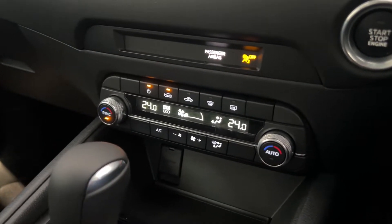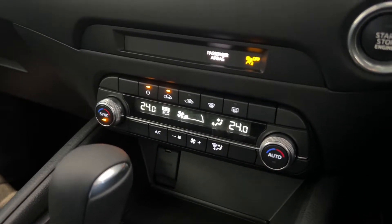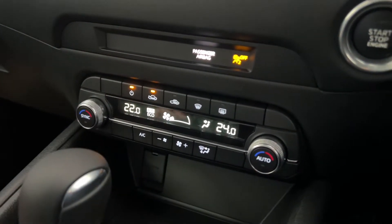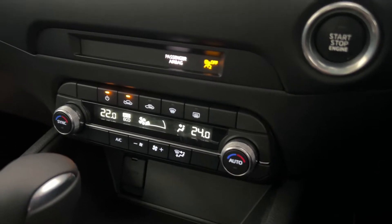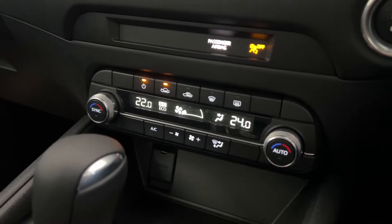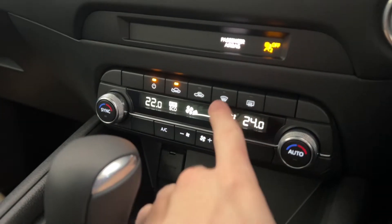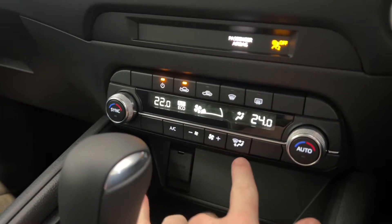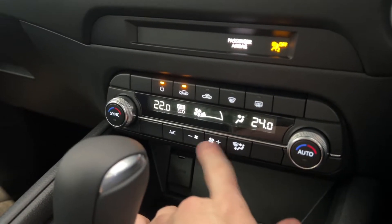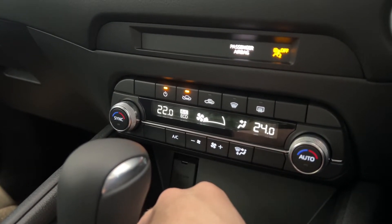Coming down into the middle where the climate control is, the CX-5 Max Sport comes with dual zone climate control, meaning the passenger and driver can have different temperatures. Whatever the driver side has is what the rear air vents get for your rear seat passengers. You've got your power, outside air, inside air for your filters, front and rear windshield demisters. The button below switches between your face, feet and windshield. Fan speeds plus and minus, and then you can toggle between AC off, AC on or AC eco.